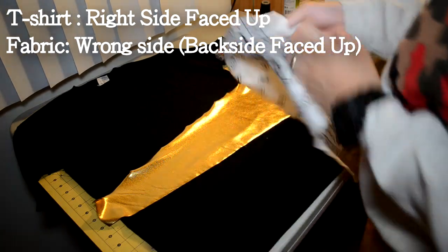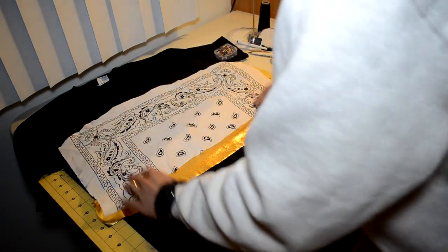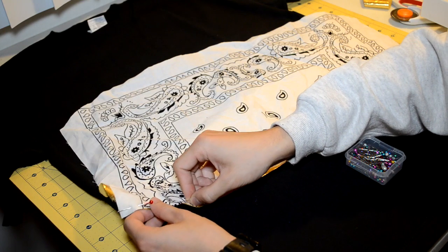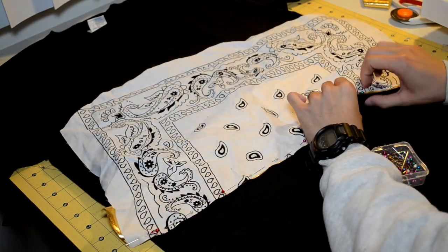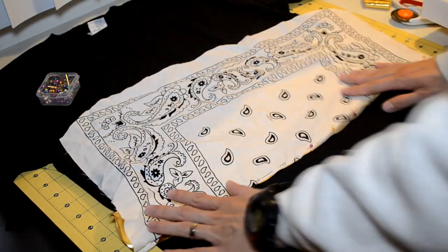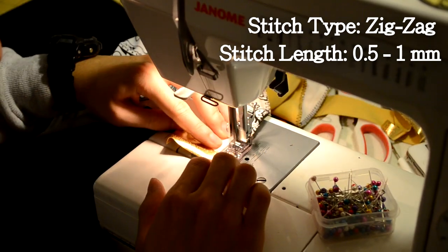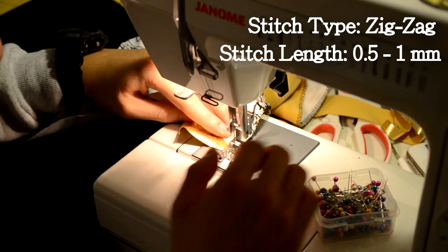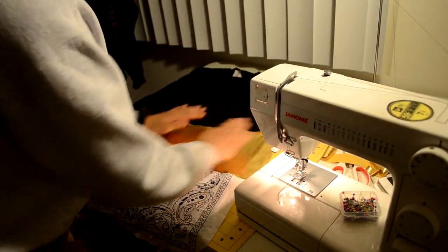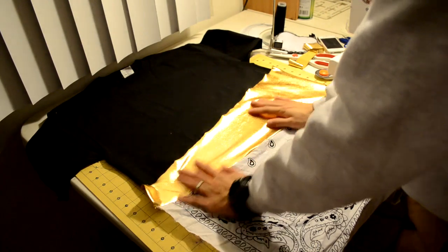Now repeat the same process you did with the mid strip for the bottom strip. Put the bottom strip face up on the right side, then flip it over onto its back side so it lines up with the mid strip. Pin the bottom strip to the mid strip, taking your time as always. Then do your zigzag stitch with a 0.5 to 1 millimeter stitch length. Pull on the fabric after sewing to make sure there are no holes.